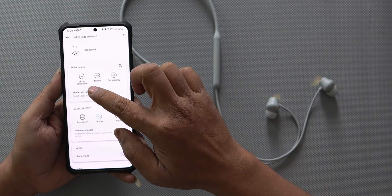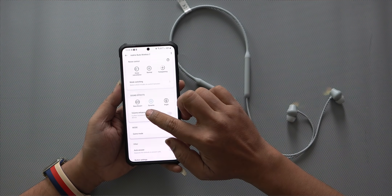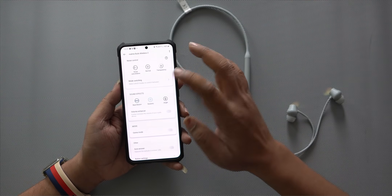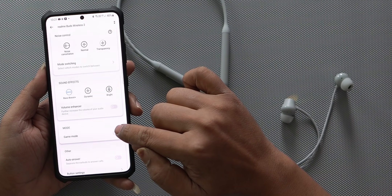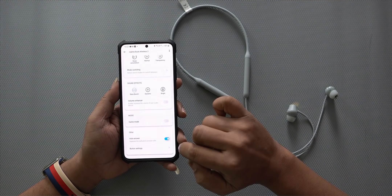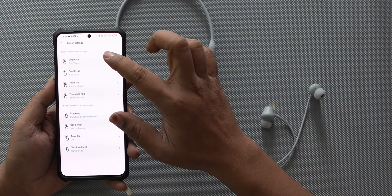In this app, we can change the noise cancellation settings. You have a transparency mode. There is a bass plus option. You can use bass boost or dynamic mode in the app. You can also enable game mode. There is auto-answering, and you have multi-functional button settings.